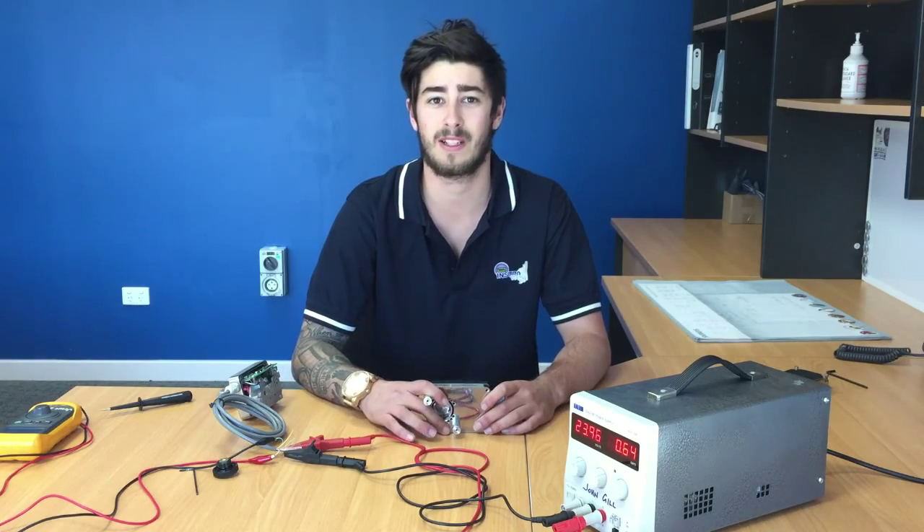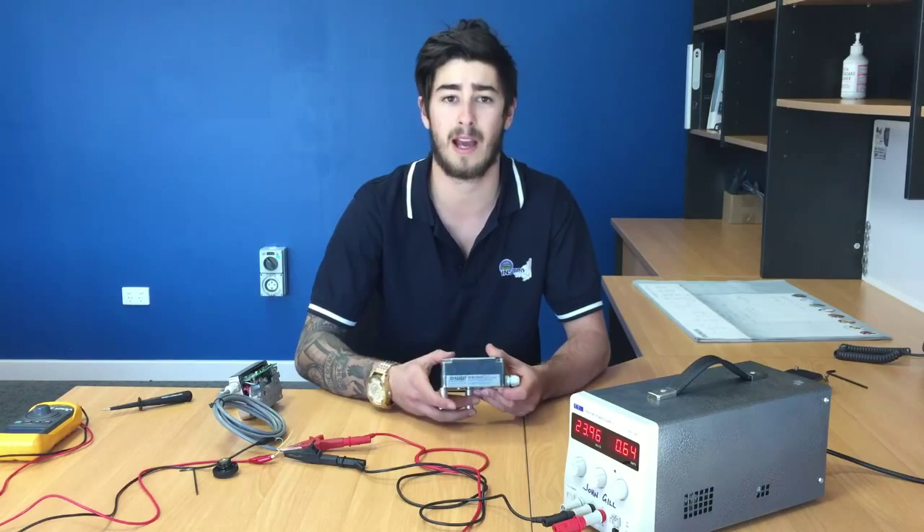Hi, my name is Bart Jansen and I'm from Instrowest. Today I'm going to be showing you the Handbay Actuator, one of our products.